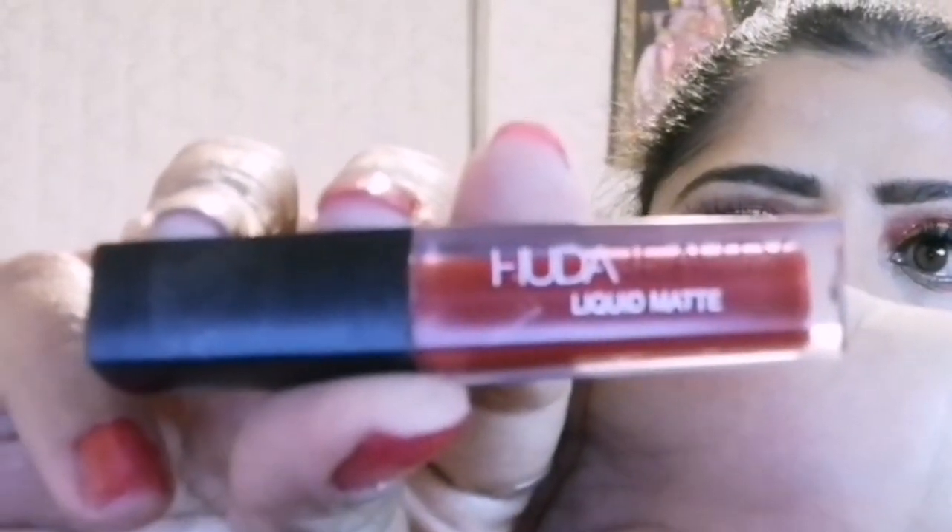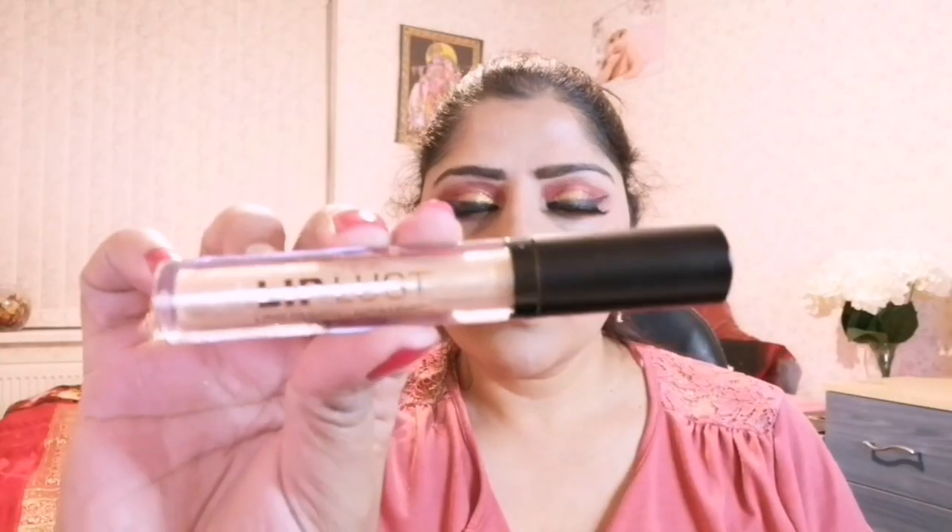To line my lips, I am applying Huda Beauty Liquid Matte Lipstick in shade 'Heartbreaker', which is a beautiful rich red shade — my favorite. Then I am using Lip Lust, a lip gloss from Technic, which is a beautiful gold shimmer to make my lips glossy with the gold shimmer.